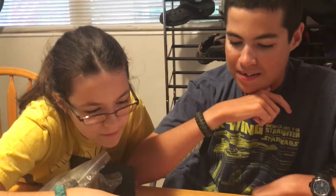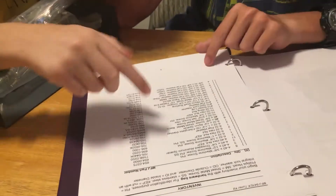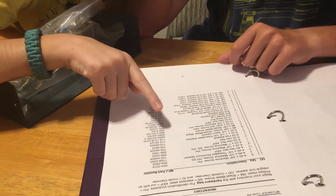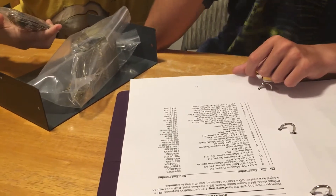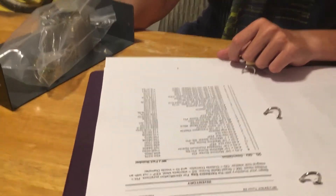We're going to need a lot of screwdrivers — like five. Eight three-eighths-inch screws. Eight three-eighths-inch screws.